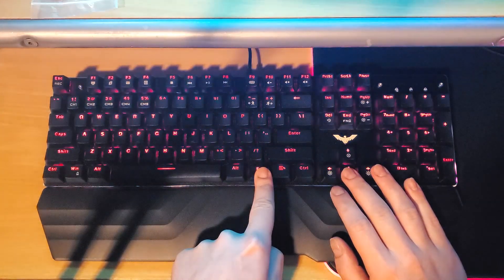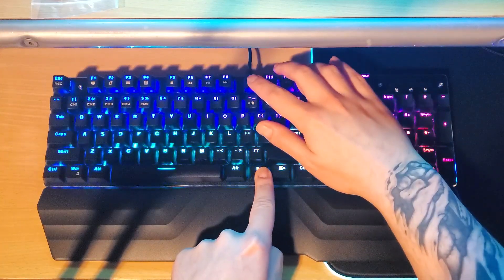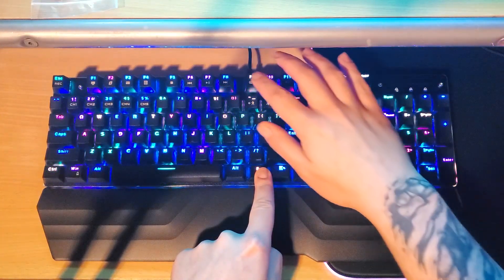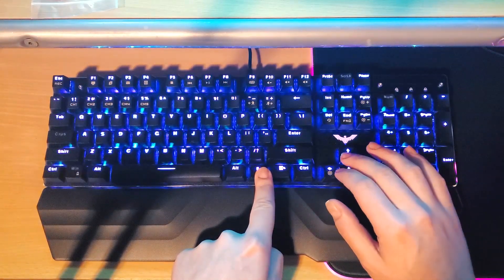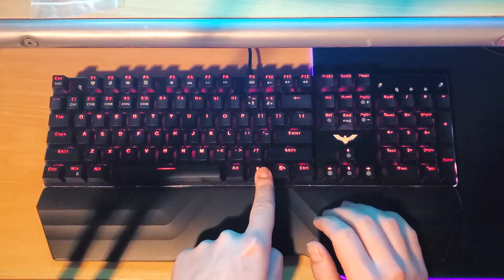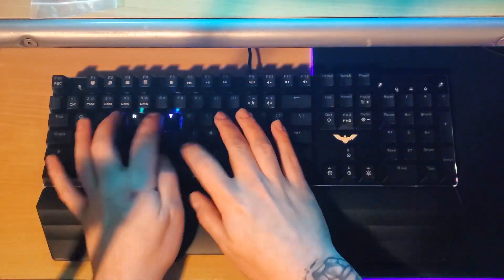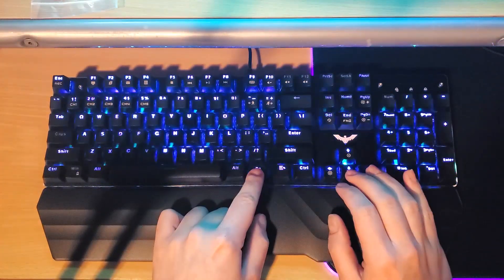I can assure you that these effects are more spectacular in person. My camera seems to show the lights bleeding, but it's actually very clean and a pleasant visual experience that complements the feel of typing on it. Some of you may be pleased to know that it's possible to leave the keys on a solid color without any effects if you so wish. While there's unfortunately no software customization available, there's really something for everyone here.